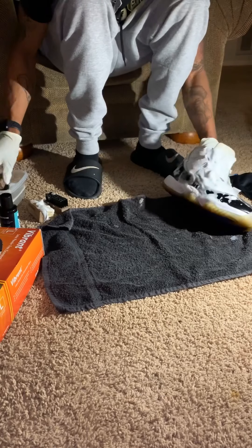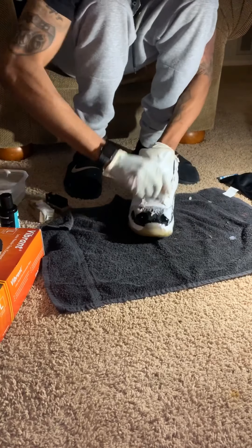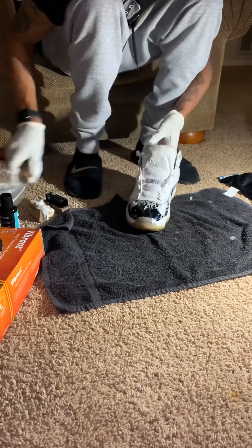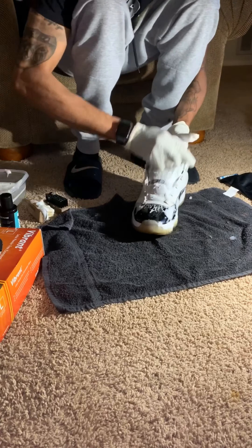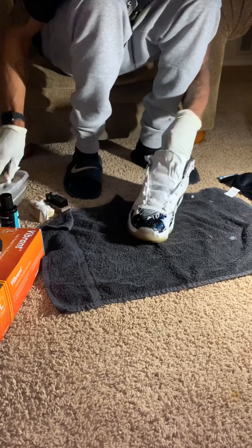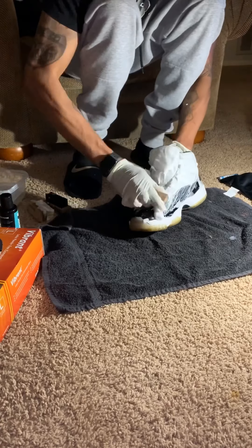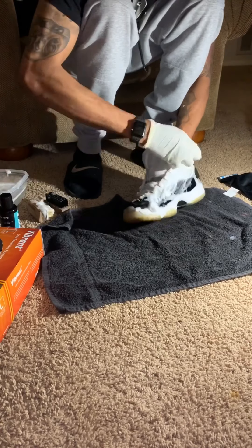So next you got your medium texture brush, just to get in a little bit deeper on them uppers. You're still trying to get that layer of dirt off, trying to really lift it up off the shoe. The longer you go without cleaning them, the harder it is to get that dirt off.